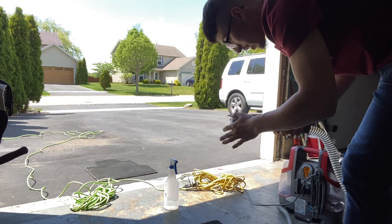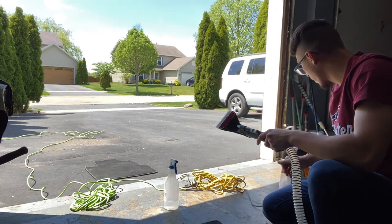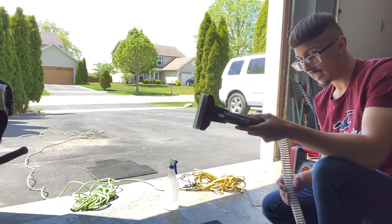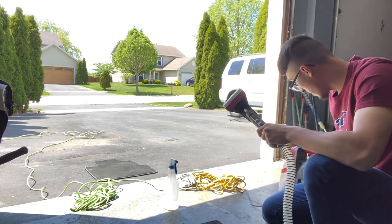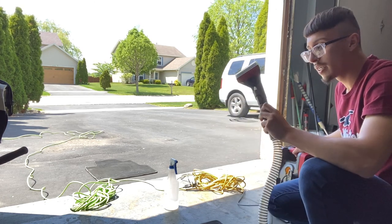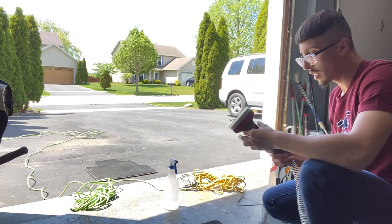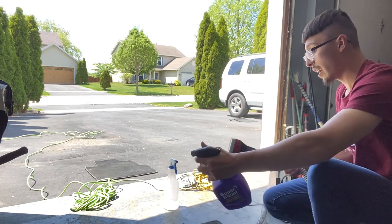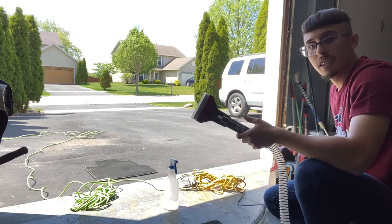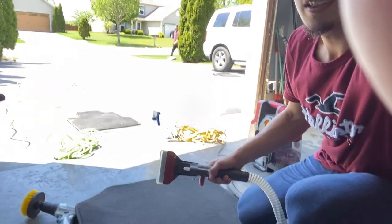This is my extractor right here — it can clean inside the hose too, and anything it collects can basically self-clean. You just throw some solution on the side and it cleans itself. It has a little nozzle, and once you press it, it starts shooting water out to the side, which is pretty cool. I'm just going to extract these super quick here and then show you guys the results.